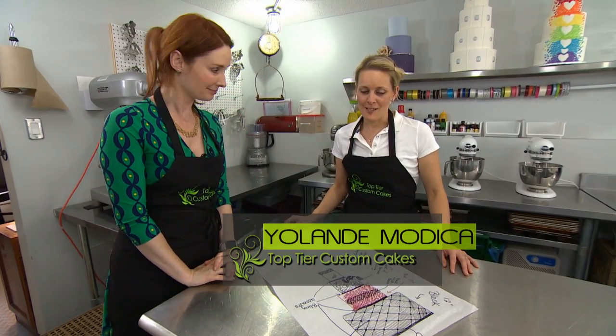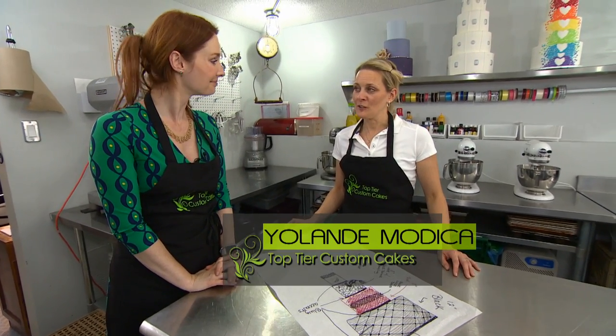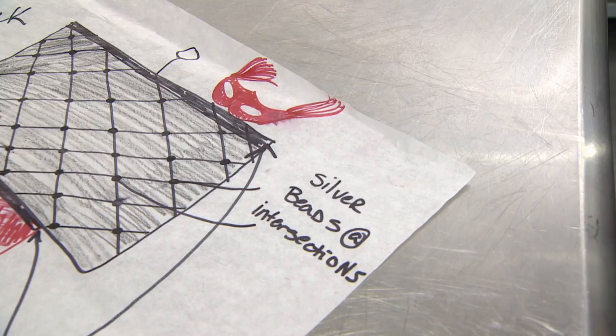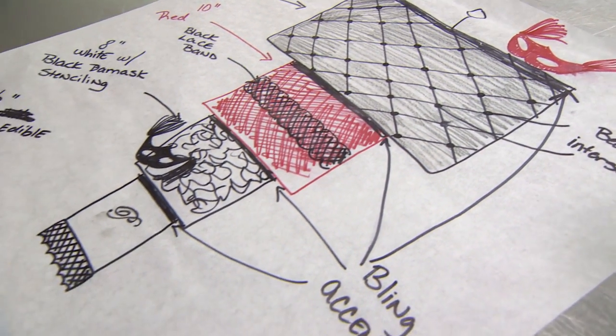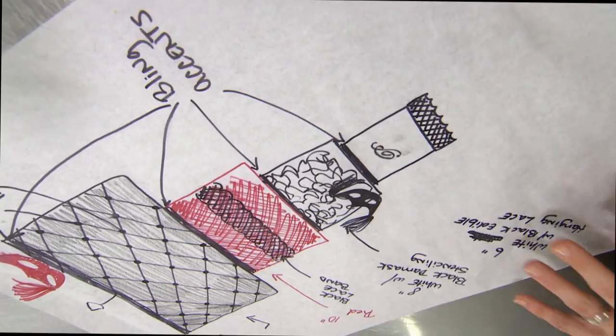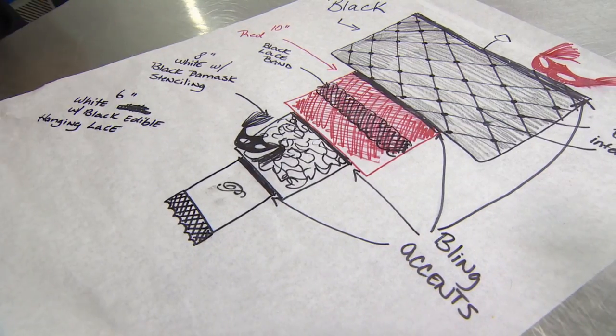This particular cake is an upside-down chandelier cake — it literally hangs. We don't use a tabletop stand for it; it's assembled in reverse of a traditional wedding cake, so your larger tier will be on top as opposed to on the bottom.